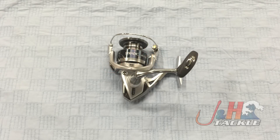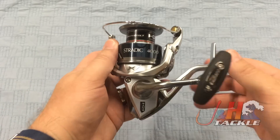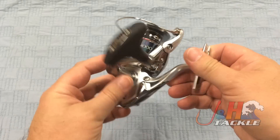Hey, it's Josh over at J&H. Today we're taking a look at the Shimano Stratik FK ST4000 XG FK spinning reel. This is brand new from Shimano — the brand new 4,000 size FK spinning reel. Just another great step forward for Shimano on the Stratik line.